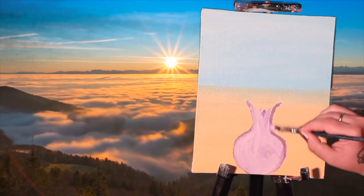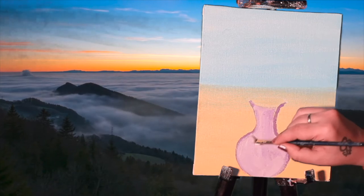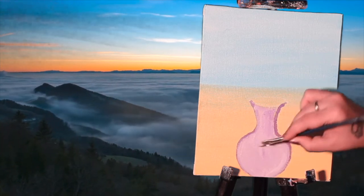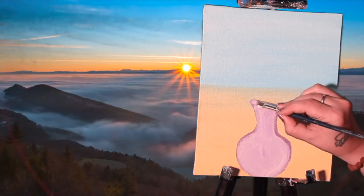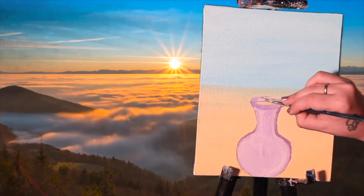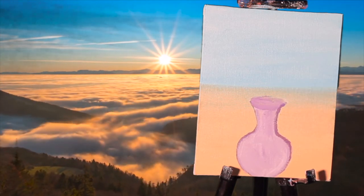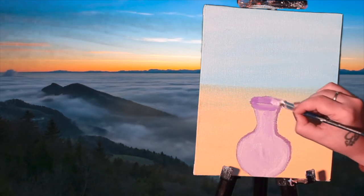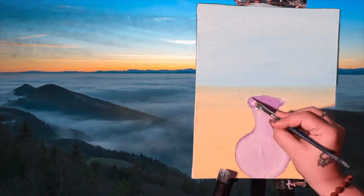For beginners they can also use the lighter ones. You can use any paint, any color of your choice, but if you want to use the same color I have used you can check it out in the description box. Again I am going to use this purple color to create the base and give it a more prominent and realistic structure.